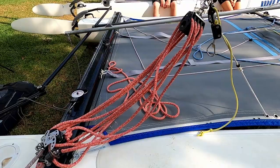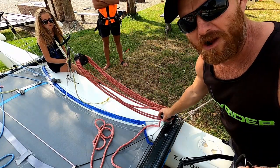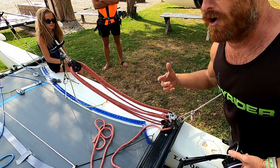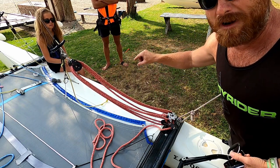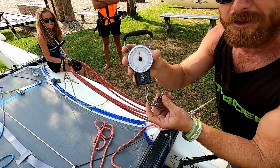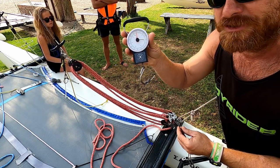I'm going to pull the mainsheet on and see how much we need to pull it to get the right amount of pressure to get the shroud in the correct hole. To measure how much I'm pulling, I'm going to be using our trusty scales — these are the scales famous for servicing your Hobie rudders.